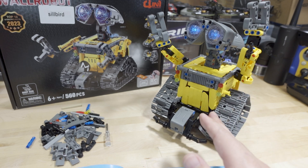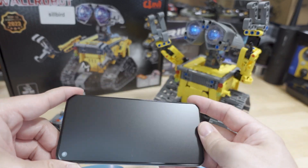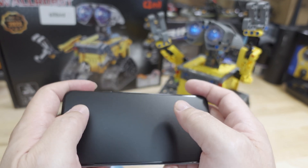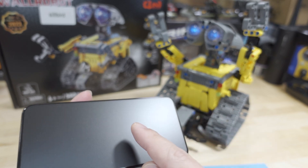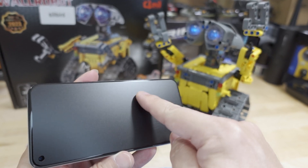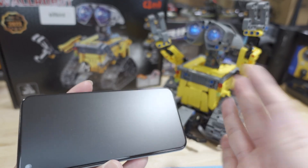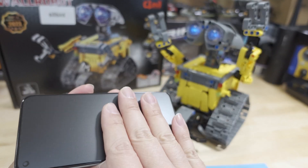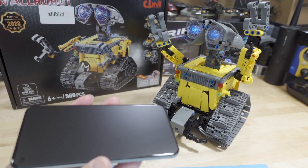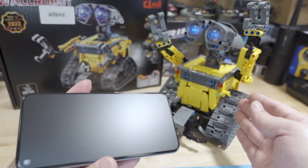From what I understand, the app basically allows you to control the robot via the phone — you can use the phone's gyroscope like a steering wheel and use on-screen buttons to move it forward and backward. There's also the ability to program the robot to follow a path that you draw out on screen. I think my ISP is blocking that site for security reasons, so I wasn't able to download it to test it. It seems like there are a few things you can do in the app to further control the robot, and I think it connects via Bluetooth so the phone needs to be fairly close.